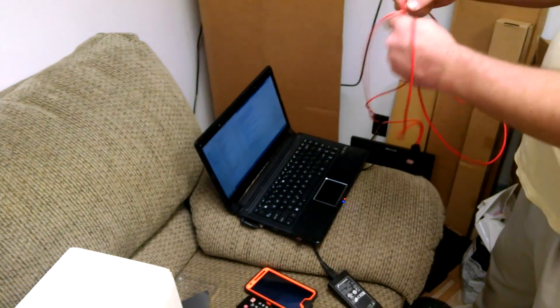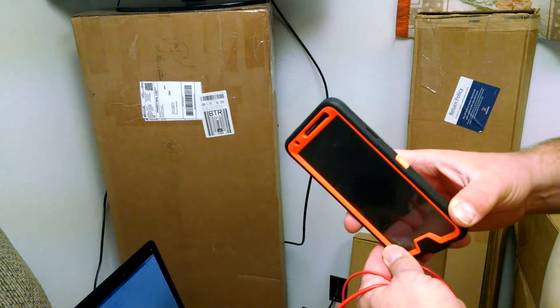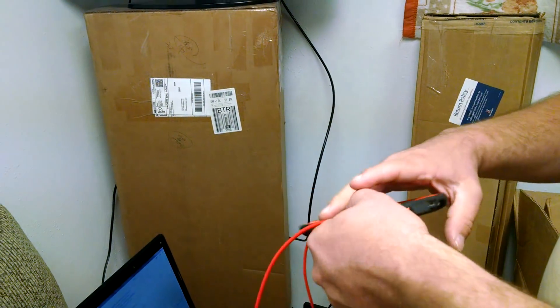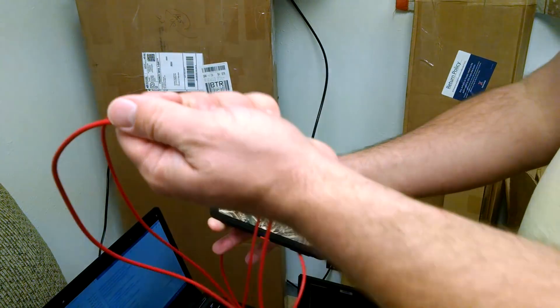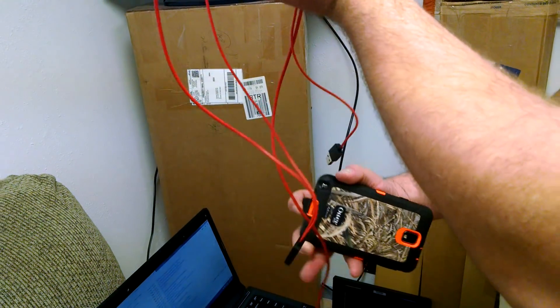I have a Samsung phone here — I don't know if it's a Galaxy. This is a Note 4. It says it's for an S5, but I bet it works for any phone that has that little small HD output on it.